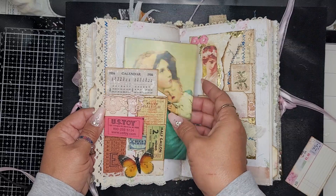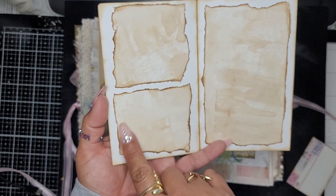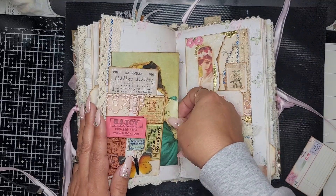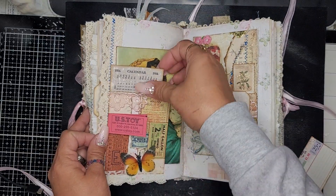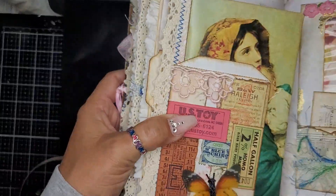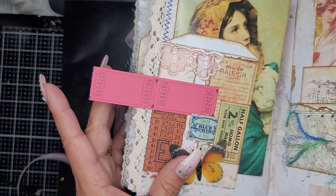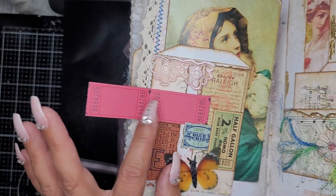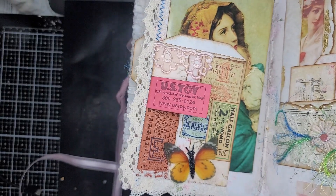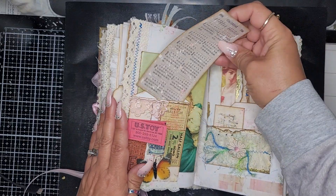Here we have a card and I added some coffee-dyed paper so you guys can journal. Here is a little coin envelope with all kinds of vintage little pieces — a B&W coupon that flips out for journaling or saving dates, a vintage blue chip stamp, a half-gallon stamp, and I added a little butterfly to tie it all together.